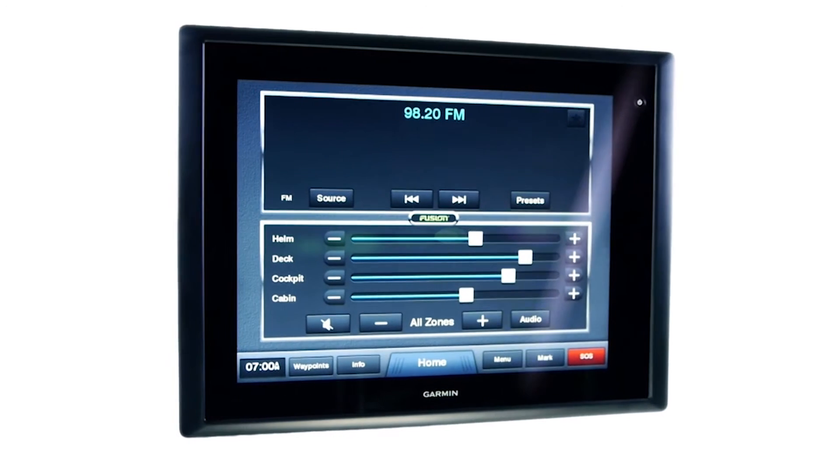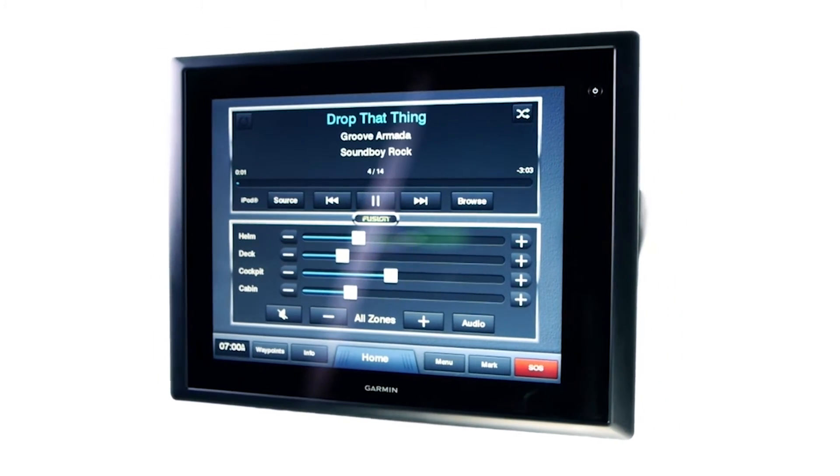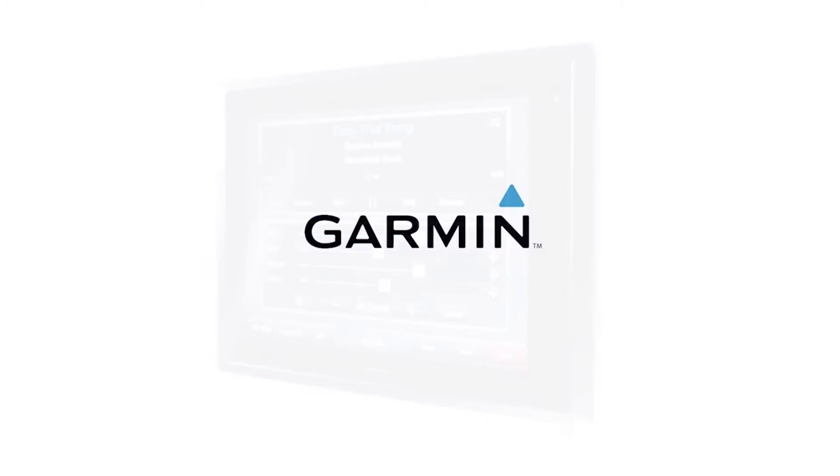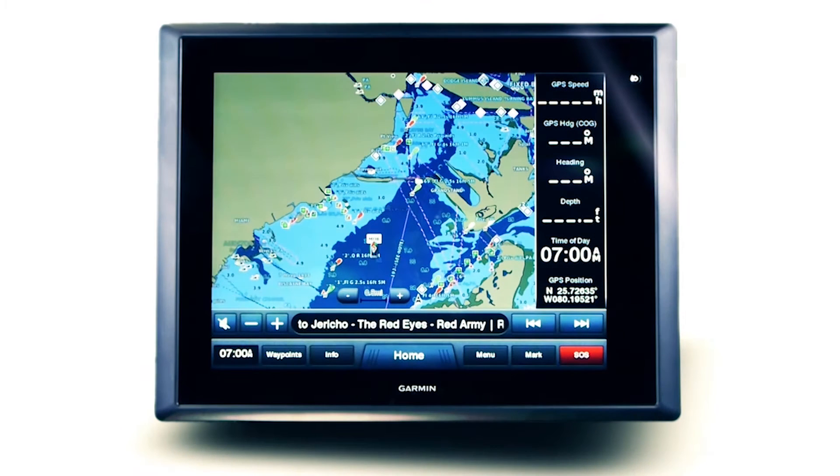On the water, the multi-function display is the pivotal control center for the entire vessel. The industry standard FusionLink protocol integrates with any supported Garmin display via an existing NMEA 2000 network for centralised control of the onboard Fusion Entertainment.